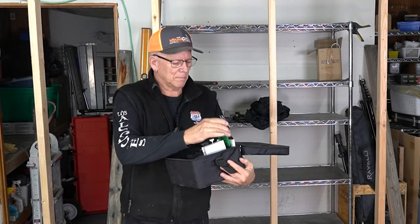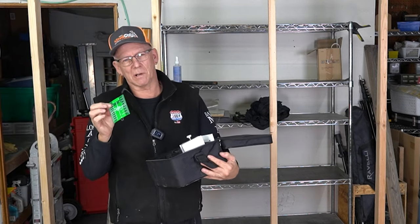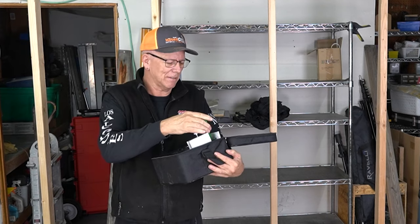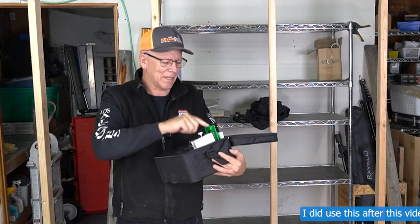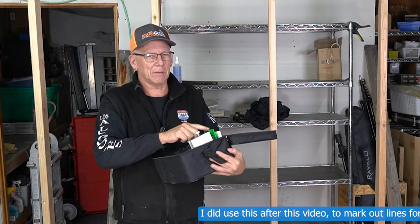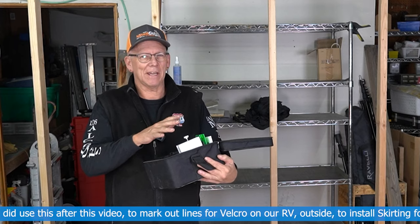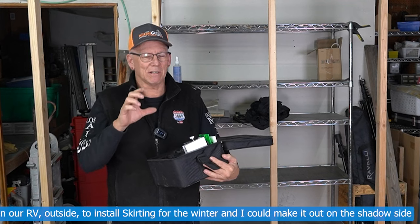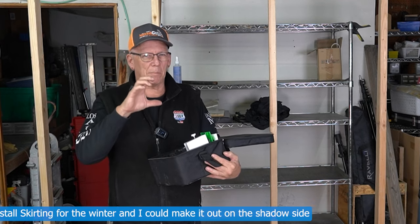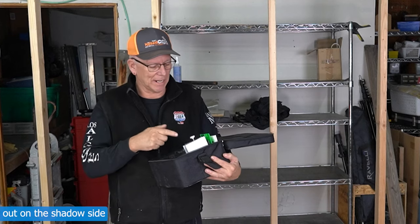It comes with a green indicator — this can help you see the laser line in dim light. Now these usually aren't bright enough for outdoor use, but you can sometimes still see it outside, best on a cloudy day. You may be able to shade it, or you can get a laser indicator, which is an electronic device you put out there and it'll beep when it senses the laser hitting it.